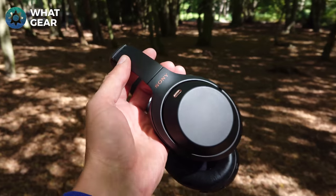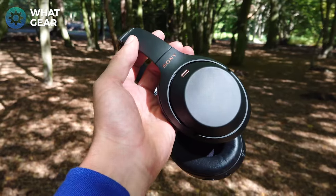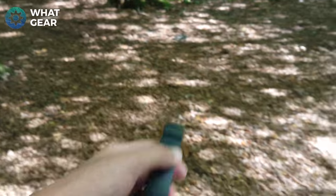With the Sony 1000XM3s you've got this matte finish, which you didn't used to have. You used to have a kind of textured faux leather style surface. It does open the door to fingerprints, but it's a lot more low key and I really like that about these headphones. You're not really trying to show off too much like you would with Beats or anything like that. Nice finish, very low profile — very stealthy.